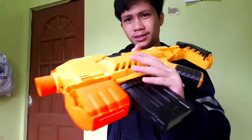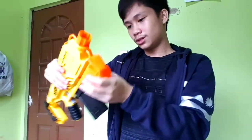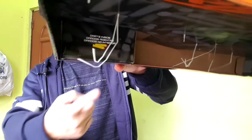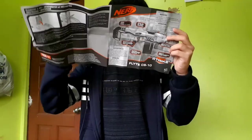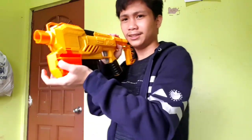There's an arrow right there, I guess we just pull it down. Where's the instructions? There are darts inside — wow, 20 darts, that's nice. 20 darts and the instructions, okay let's see.